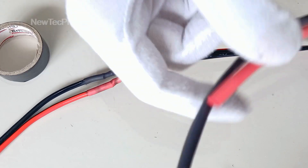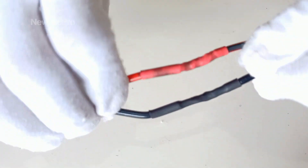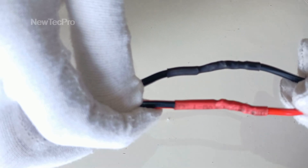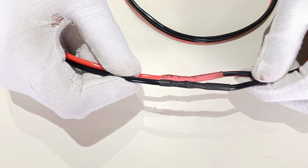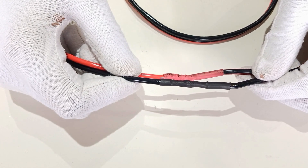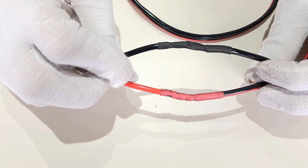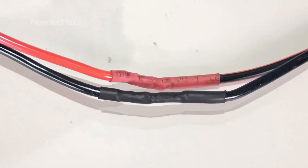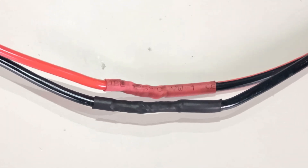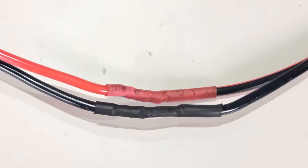We use it in red and black colors in this video, as you can see here. This tutorial is over — we put other methods of twisting wire together in the channel. Please subscribe and like this video and watch other videos on methods of twisting wire together. Thank you very much.